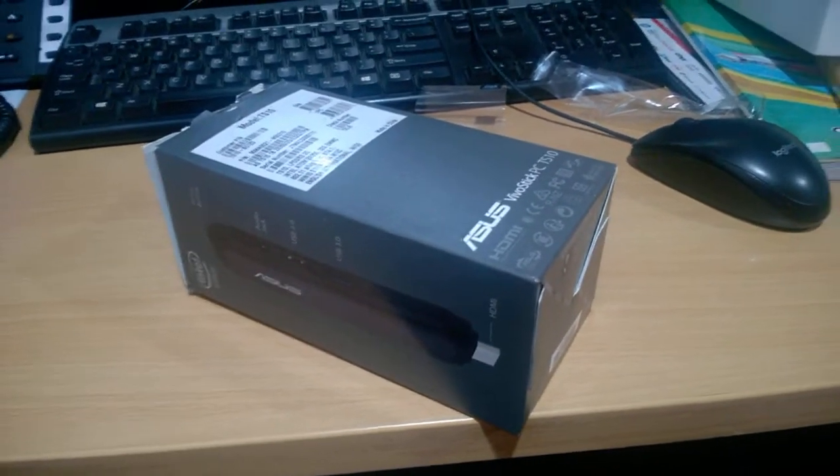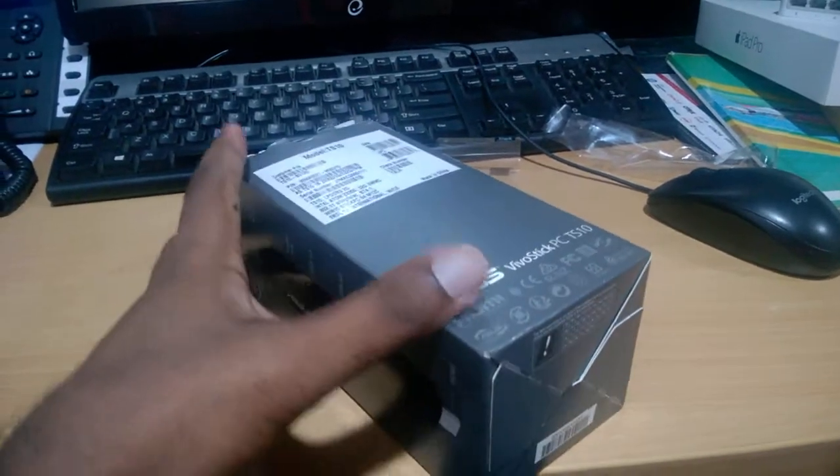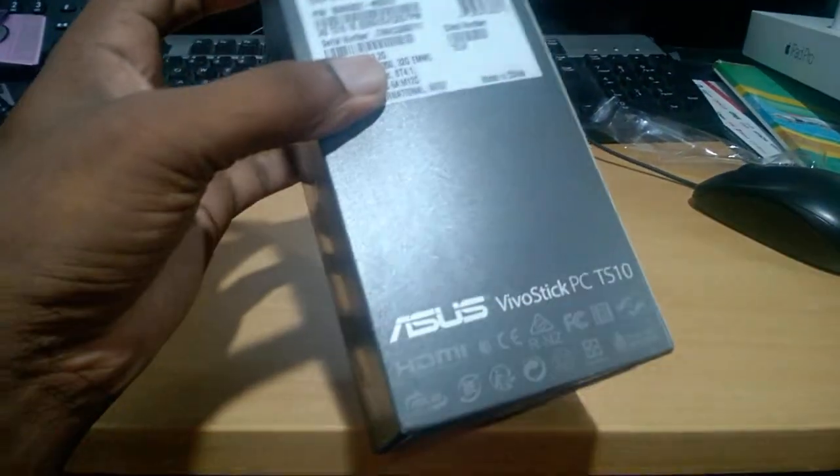Hi, I am going to unbox the ASOS Mario Stick PC-18 S10.